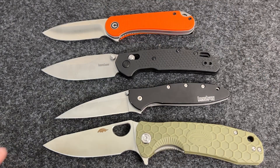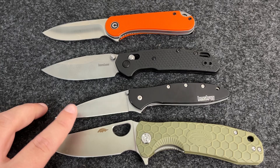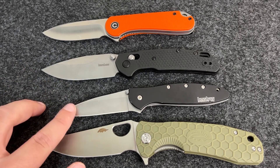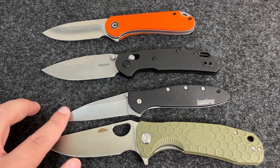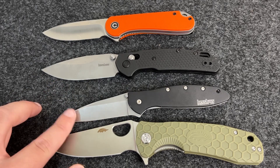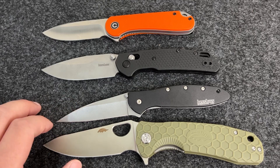A couple of honorable mentions that I don't have to show you today: the Kershaw Iridium — that one is excellent. Really anything that Civivi makes in this price range I think is a better knife. But another one that's very slim and more similar in size to the Leek is the Civivi Bow — B-O — which is another excellent knife as well.